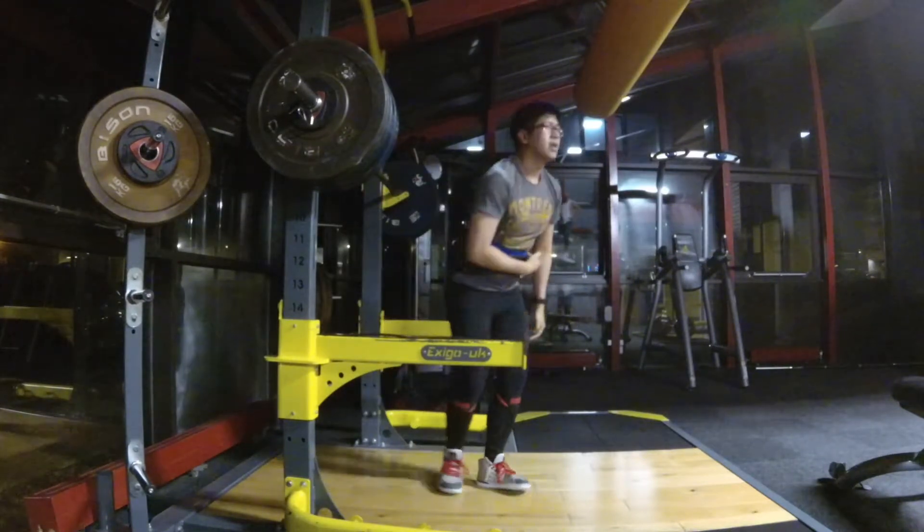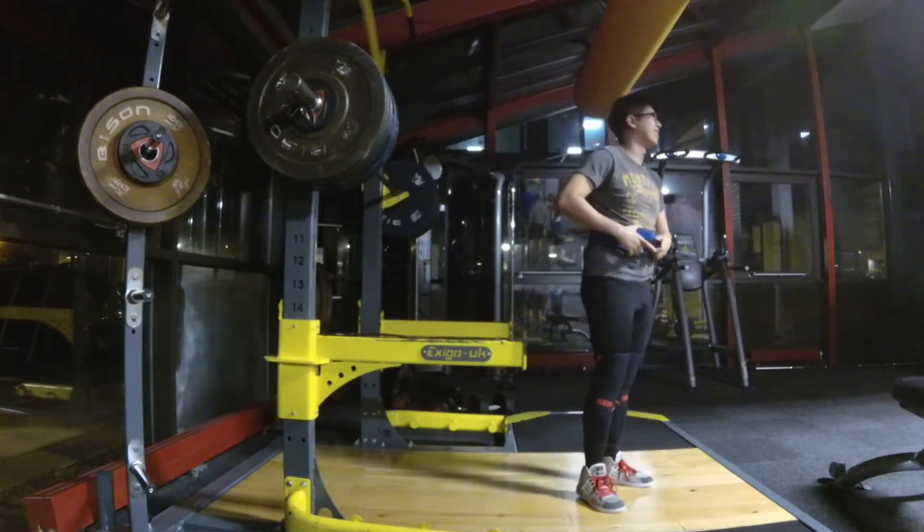Quite pleased about that, as you can tell after my re-rack — that did put it as a very tasty PR.